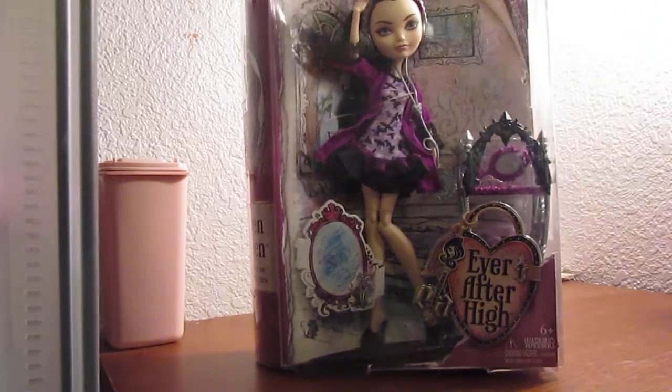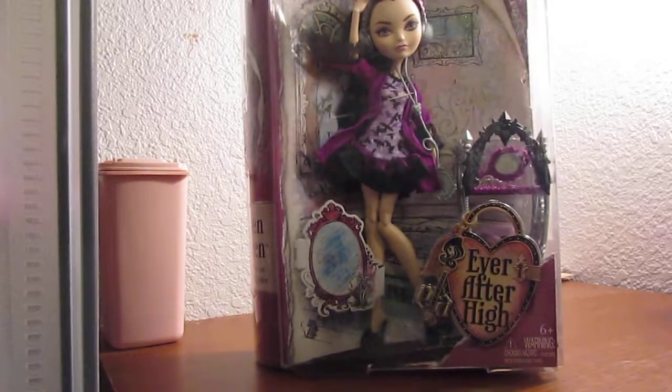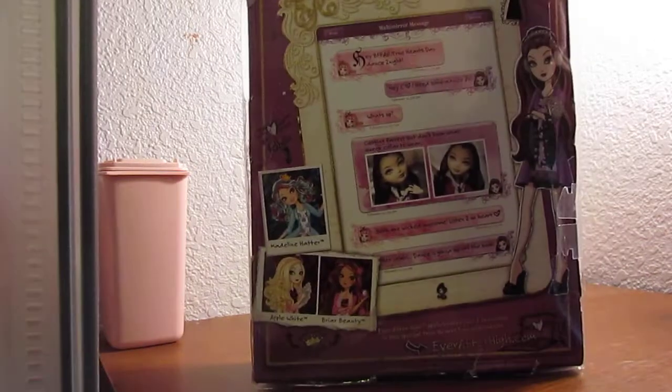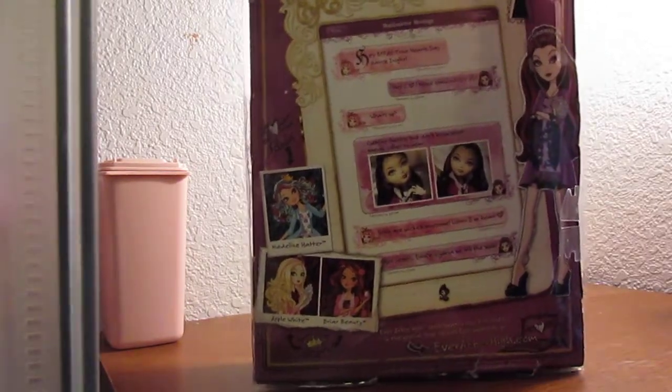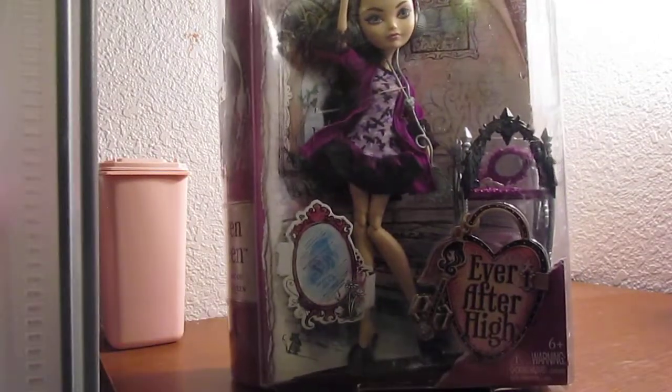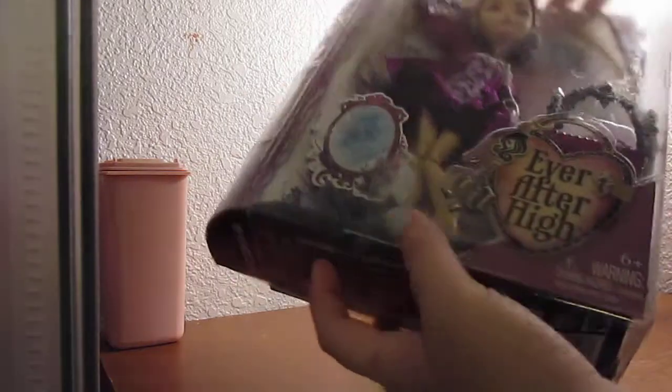This is her in box. The box is actually pretty gross — on the outside it's pretty dirty — but I'm not worried about that because, as you all know, I only care about the actual doll herself. I don't keep them in box unless it's a San Diego Comic Con.